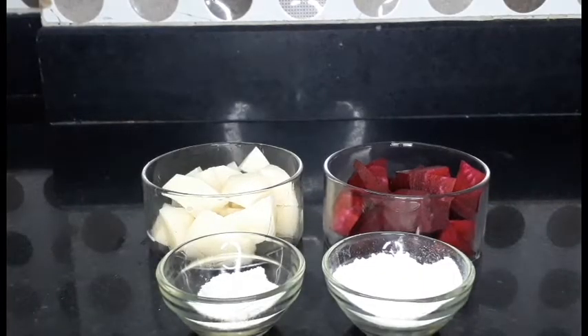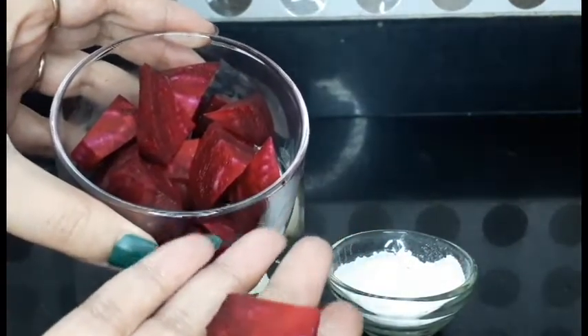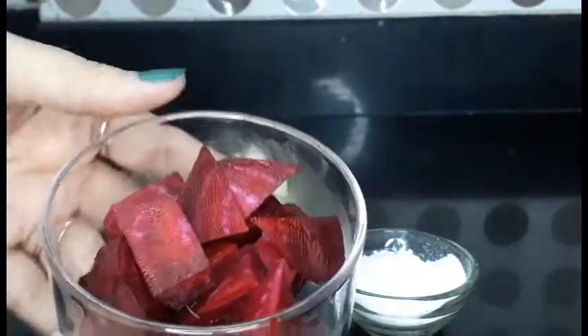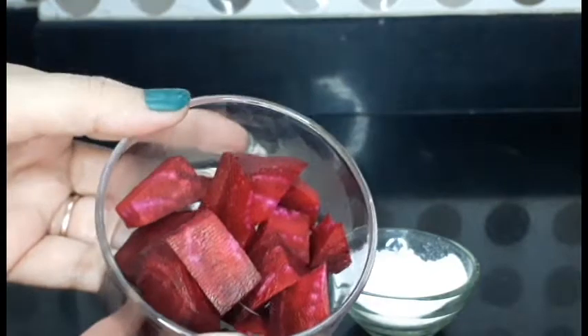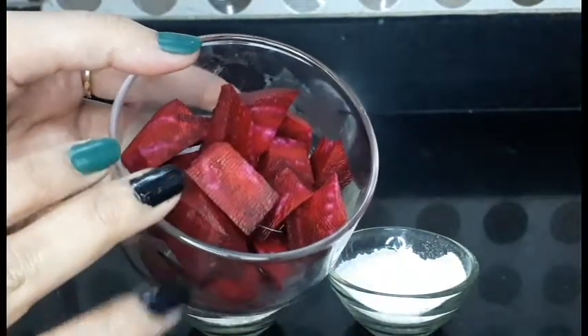To make this bleach, we need beetroot. Beetroot contains vitamins, minerals, and iron. When we apply beetroot, we get instant glowing skin. The dead cells from the skin are also removed. Sun tan is instantly removed, and dark circles are slowly reduced as well.